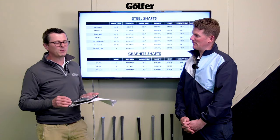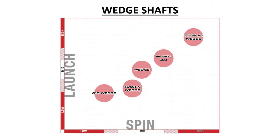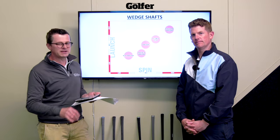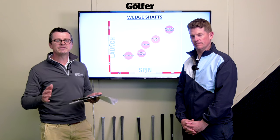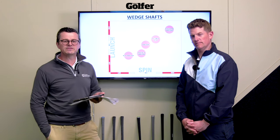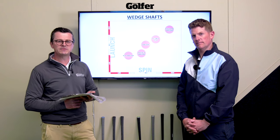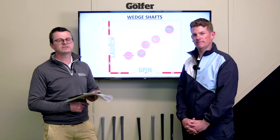Also think about your wedges — KBS make five different wedge shafts, so pay very close attention to how your fitted iron shafts flow through into your wedges when getting custom fitted. There's loads of information here — if you like the video, hit the like and subscribe button, leave any comments or questions below, and we promise to answer every sensible one.